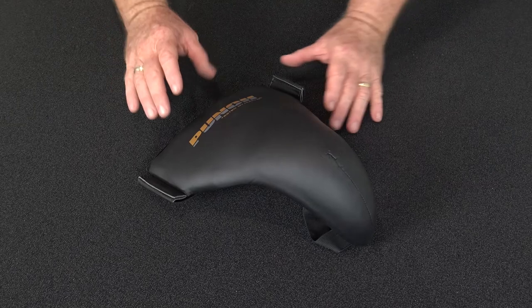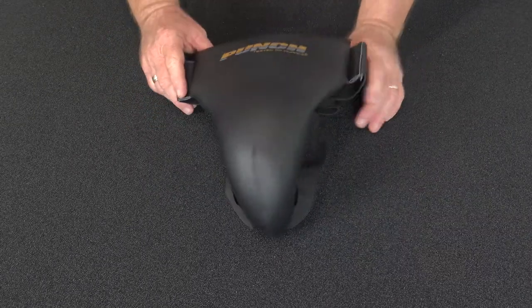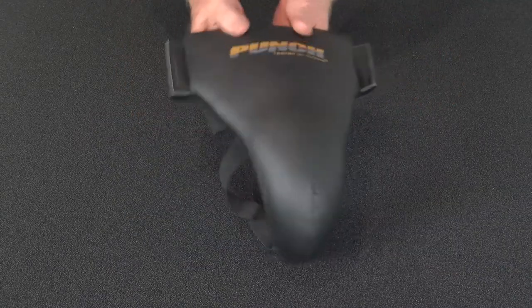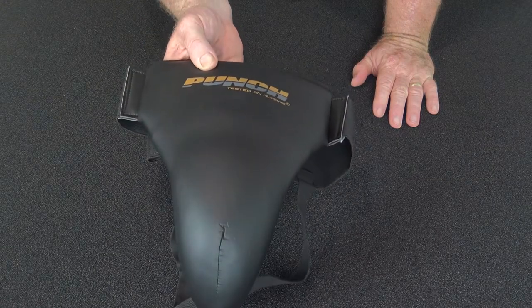Welcome to Punch TV. I'm Bruce Townhill and here is our latest offering in the Punch Equipment range. It's the Urban General Concept General Training groin guard — a very light groin guard that comes in small, medium and large.